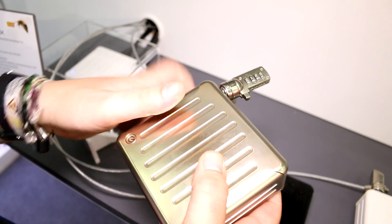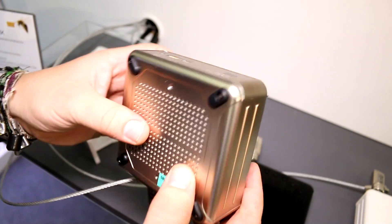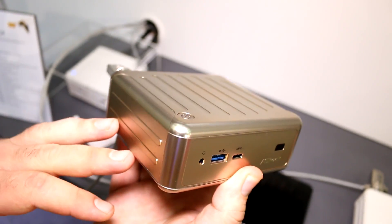The casing feels like metal but is likely plastic. There are ventilation holes on the bottom. You also get Bluetooth and Wi-Fi — I believe it's gigabit Wi-Fi on this device.